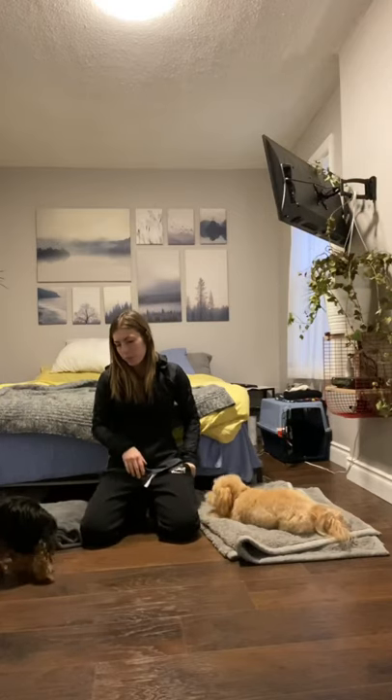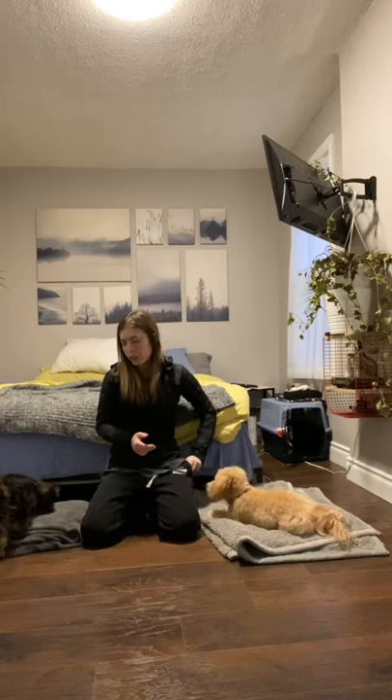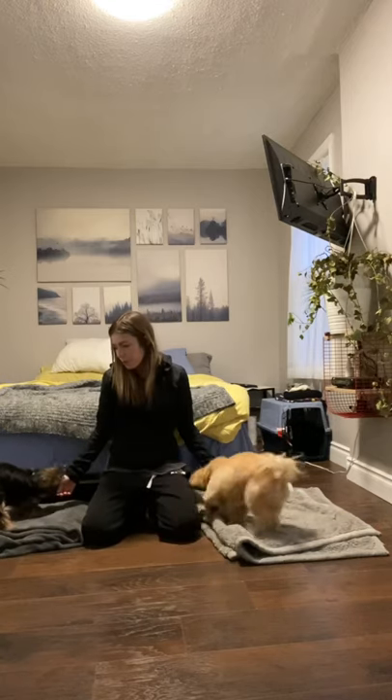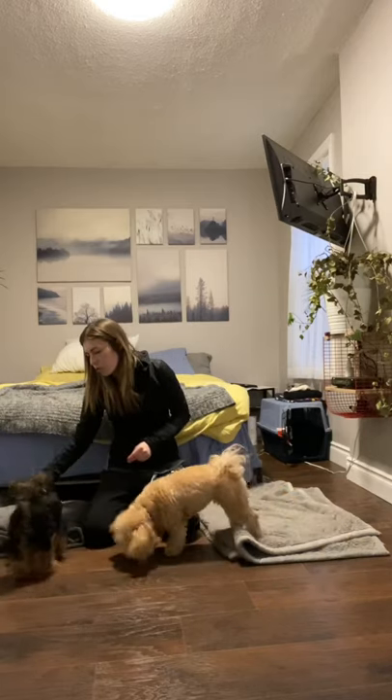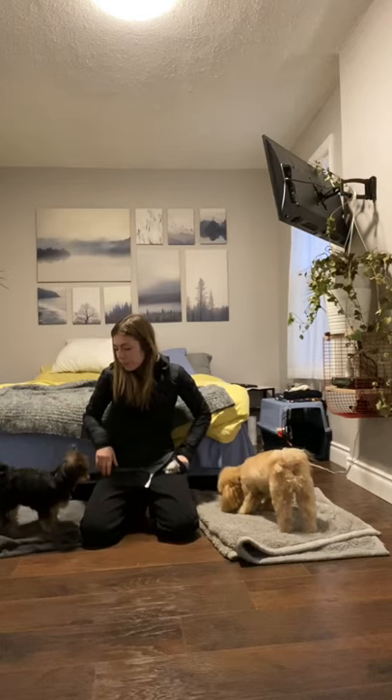The first thing you're going to want to do is take the dog that you're working with — in this case it's Smudgy — and Zoe is just going to be my distraction. If you don't have another dog to use as a distraction, you can use other things such as someone walking into the room, someone walking by, or even rolling a ball across the floor. Anything that is a low-key distraction — not so much outdoors yet, especially if you're just first starting out — is better.